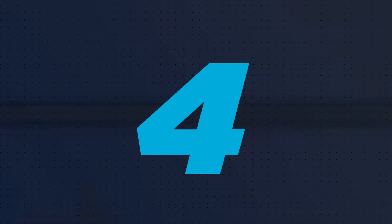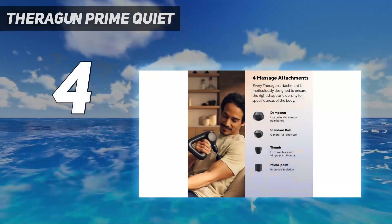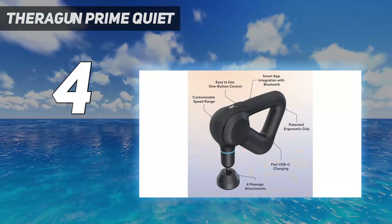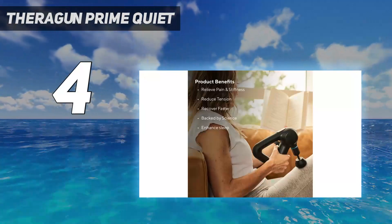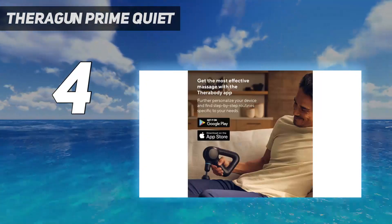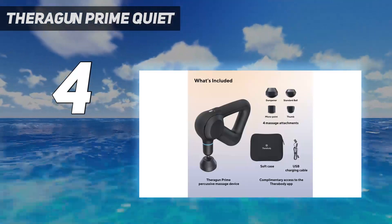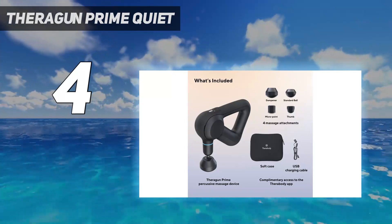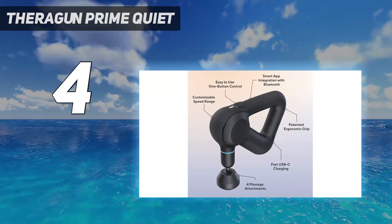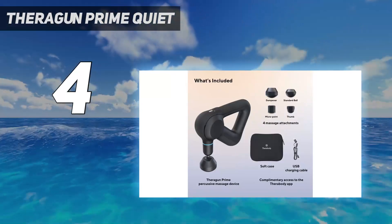Coming in at number 4: the Theragun Prime Quiet. Theragun is a powerhouse in the massage gun market, and after testing the brand's most popular massage gun models, the Theragun Prime 4th generation was our favorite. In fact, it earned an overall higher rating than the more expensive Theraguns we tested.